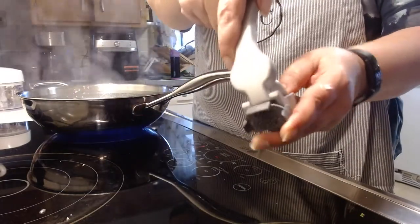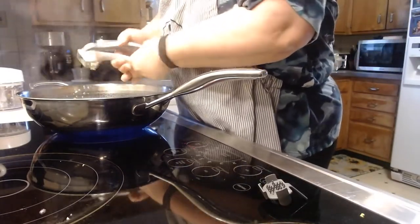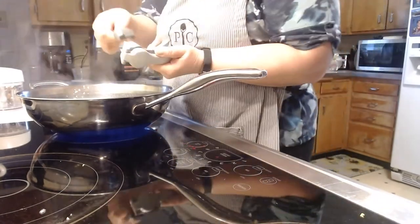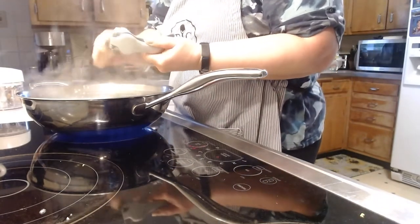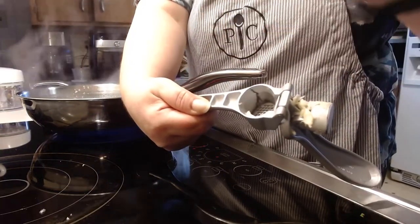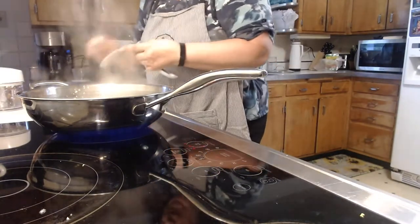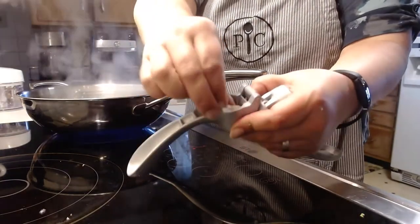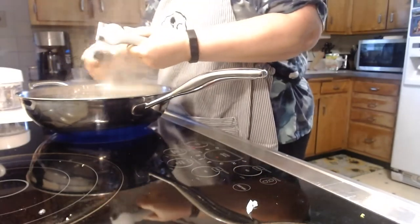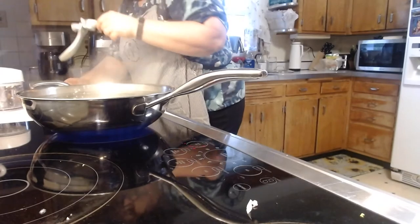All you do is open this up, take your clove of garlic with the skin, put it inside, and close it. Squeeze it into our pan. This cleaning tool lets you scrape the extra garlic off, and when you remove it, there's your skin. We're going to do that with the other two — put it in, close it, squeeze, scrape, open up, remove the skin, and one more time.